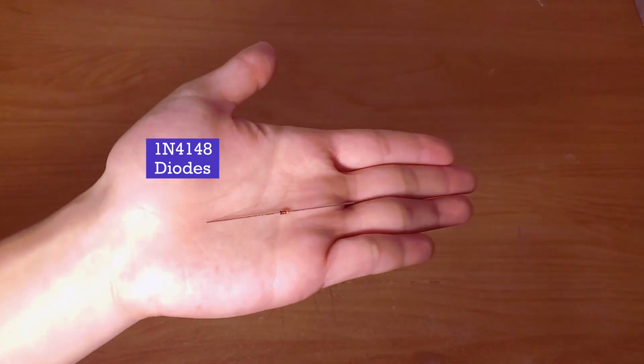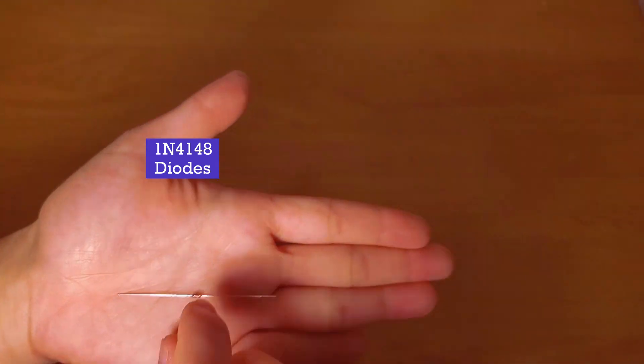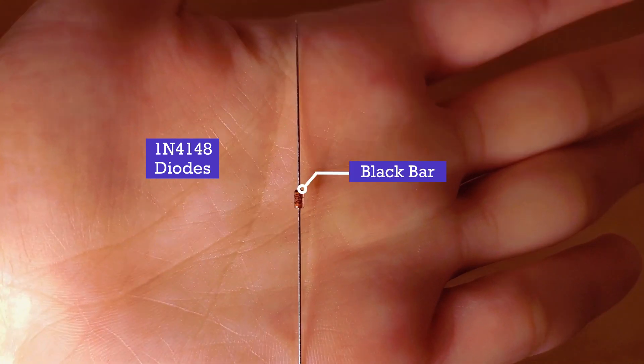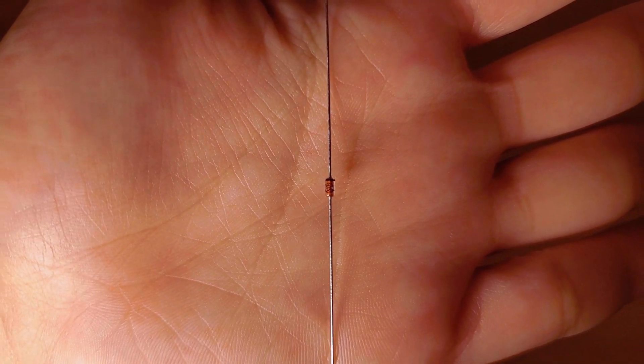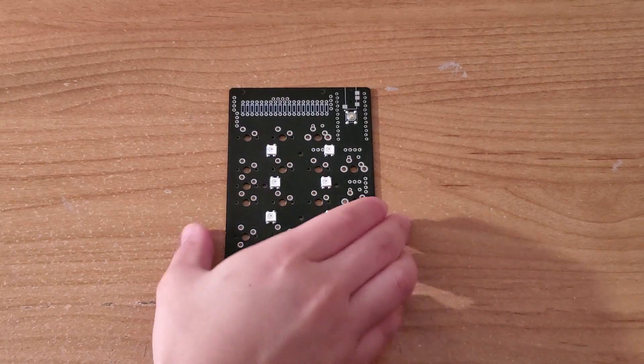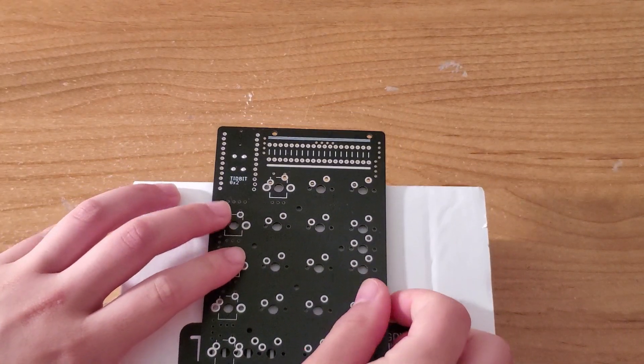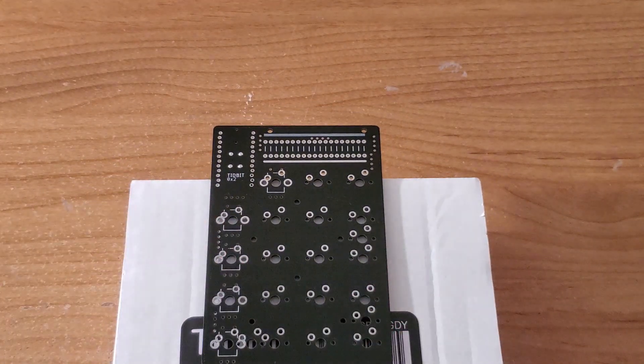The 1N4148 diodes are then bent and fitted onto the PCB, with the black bars oriented on the top. These diodes allow current to flow in one direction only and are used for quick switching purposes, with one diode for each key on the numpad.